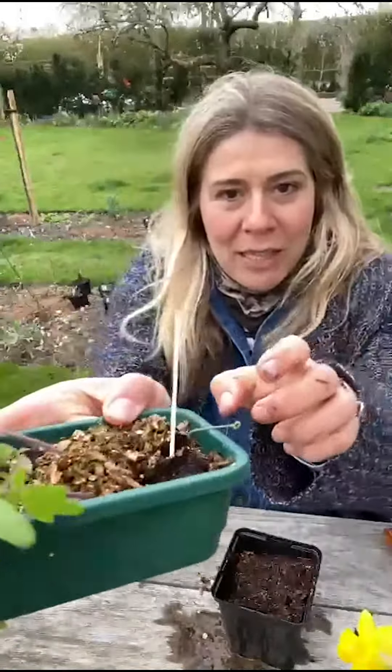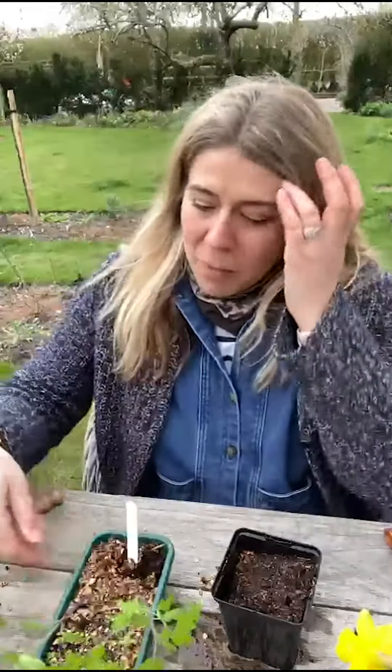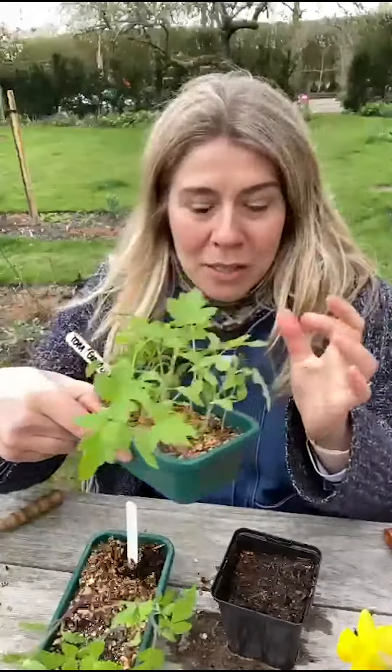That's Indigo Rose — it's got these lovely purple stems. It's a really dark, sort of crimson-blacky type tomato. And this is good old Gardener's Delight.